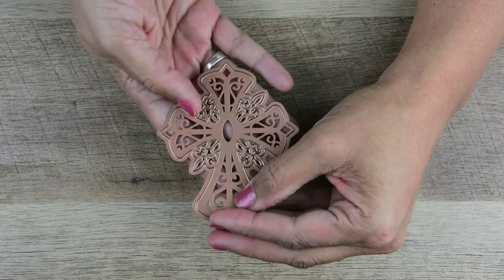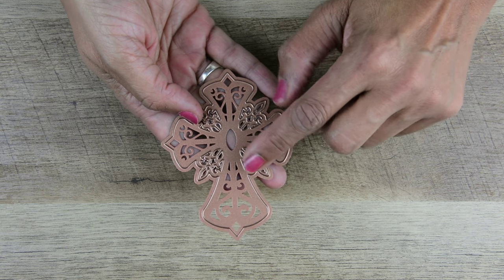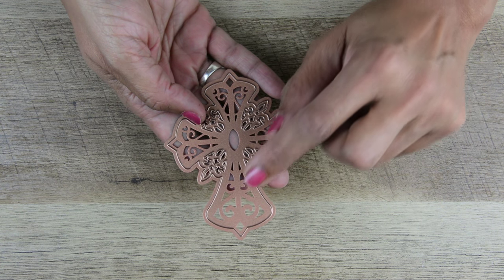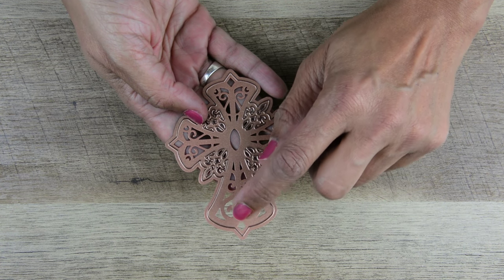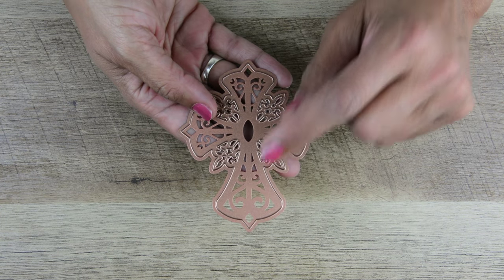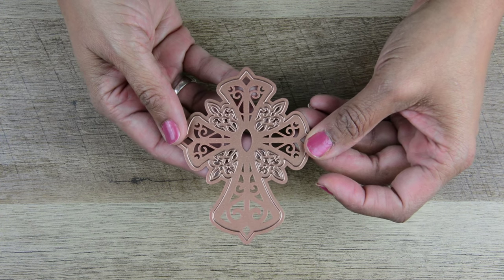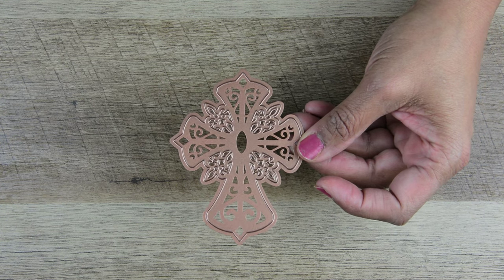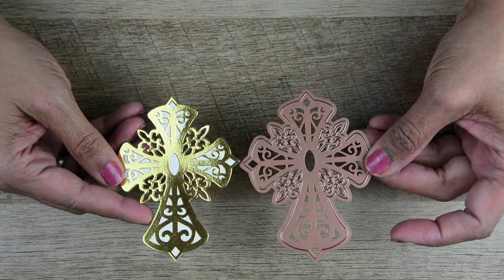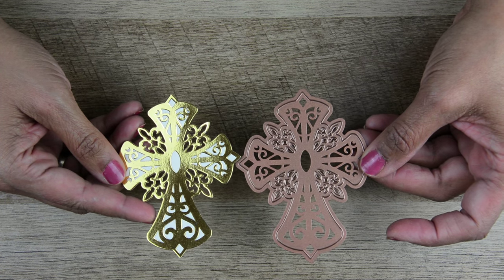One of the dies I thought would work really well is this cross. If you look at this cross there are a lot of embossed areas and then there are some cut areas. Where there is nothing it's going to copy white; where there is die it will copy black; and where there is black is where the mink is going to go. I knew this would be a great candidate and this is what it yielded — just beautiful. The embossing and the mink on the embossing is exquisite.